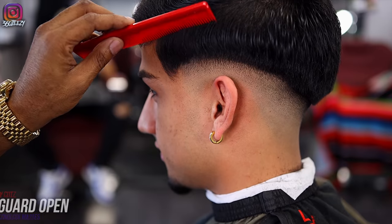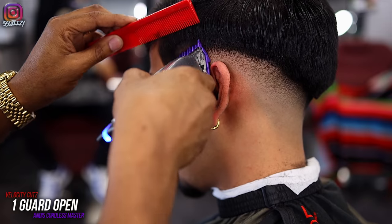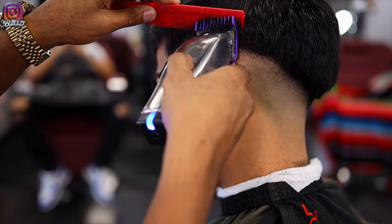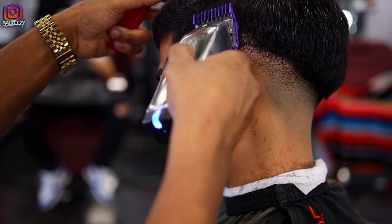Back with the one guard with the lever open, I'm putting in the guideline going up the same width — about a half inch — making sure I use my comb to stop the hair from moving and keeping it the same width all the way around.